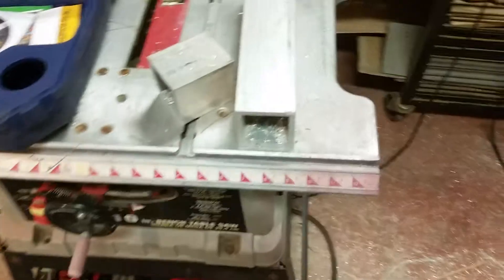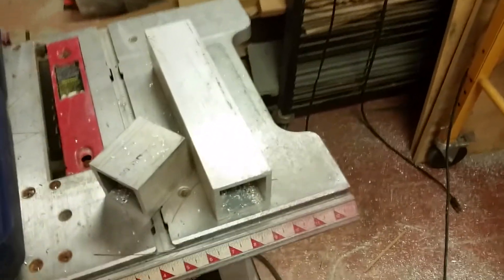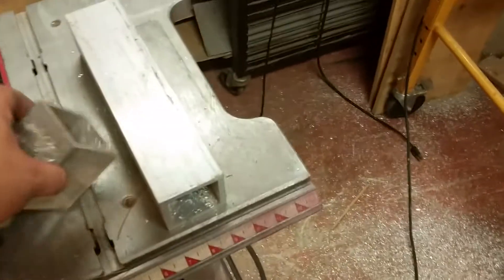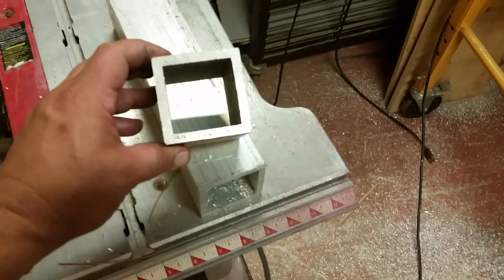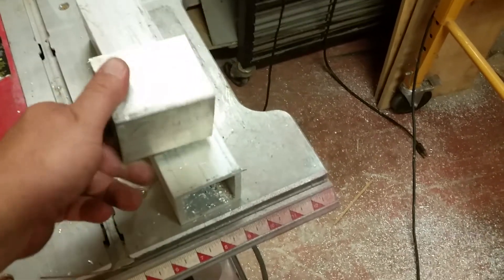I went by the metal yard — actually it's a junkyard where they reprocess metal, but they'll sell you some. I bought this tubing; it's about a 5/16th wall square tubing, two and a half inch by two and a half inch. I also bought the plate that I showed you earlier.